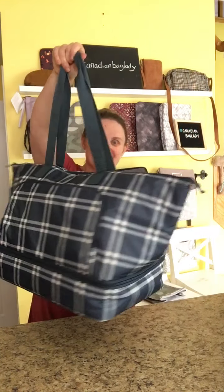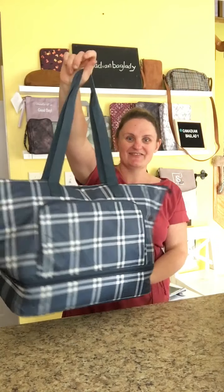Hi there, I'm Sarah, Canadian Bag Lady. I'm here to show you the 31 Gifts Bake and Take Party Cooler. This is such an innovative bag — it kind of takes a couple of our popular bags from the past and merges them into one awesome bag that will make a great gift. This is included in our holiday gift guide right now, and this is sweater weather plaid.